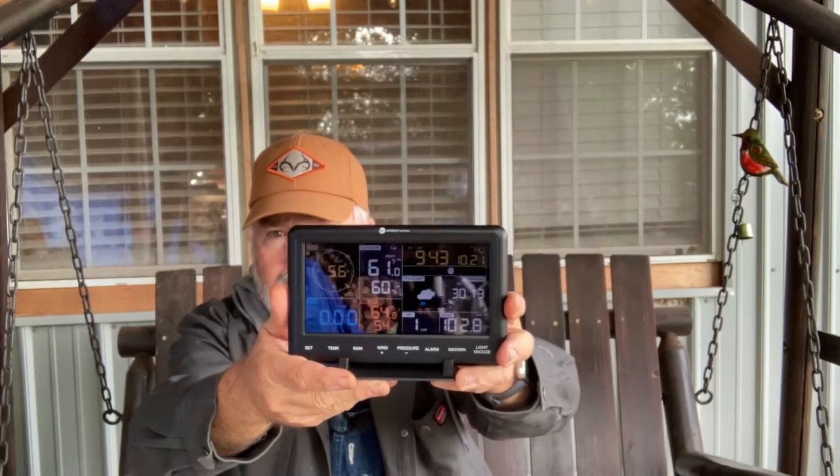I was a little concerned about the size of this display, but after I got it set up and everything, it works great — it's just the right size. Where we have it located, I can see it real well from my chair. I have not got the app loaded yet to connect to it, but I'll get that done maybe today. They're calling for some weather to come through in the next few days, and we'll be watching and making sure this ambient weather station works like it should.